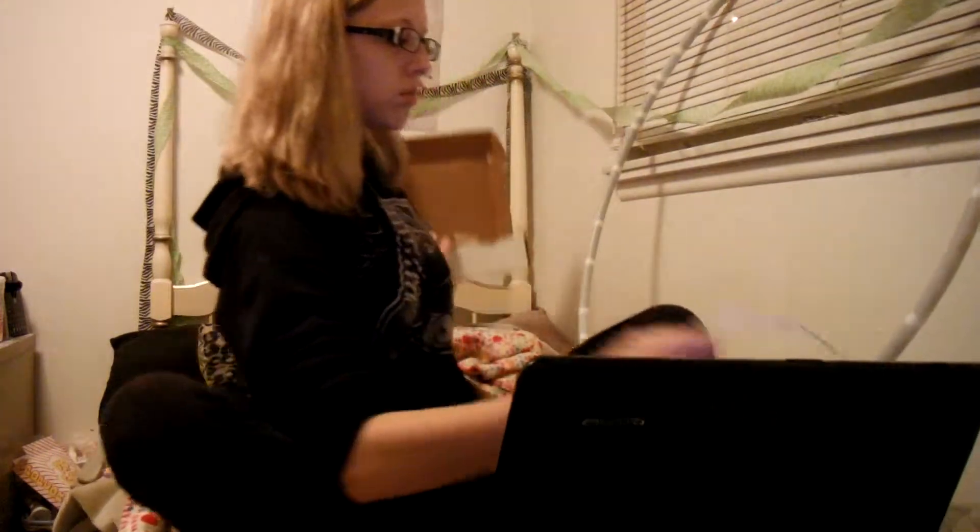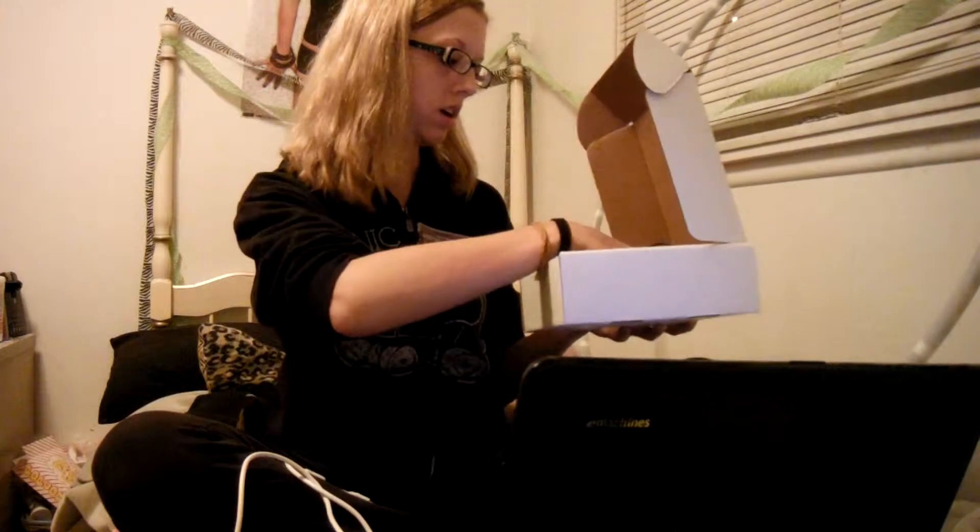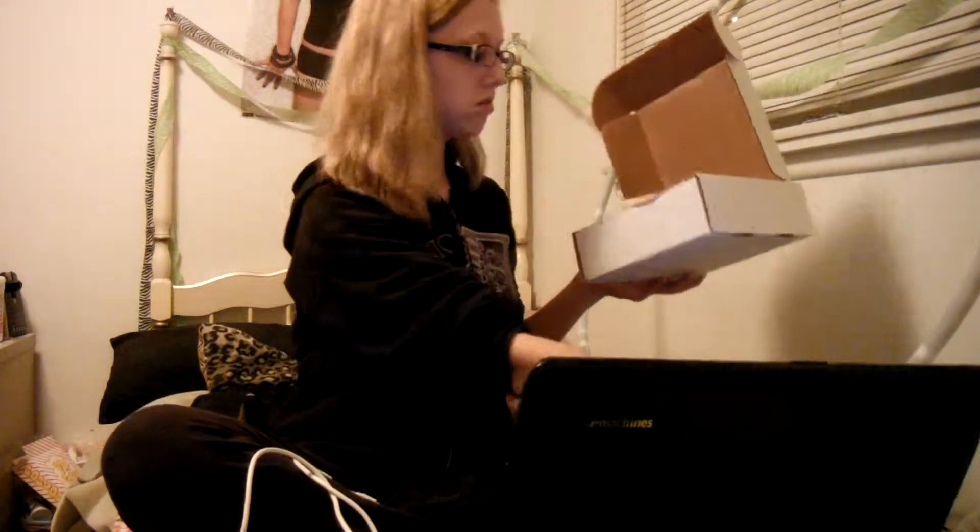It comes with the hoop, and also a box that includes a cord for programming on your computer, a car charger, a wall plug, and sanding paper.